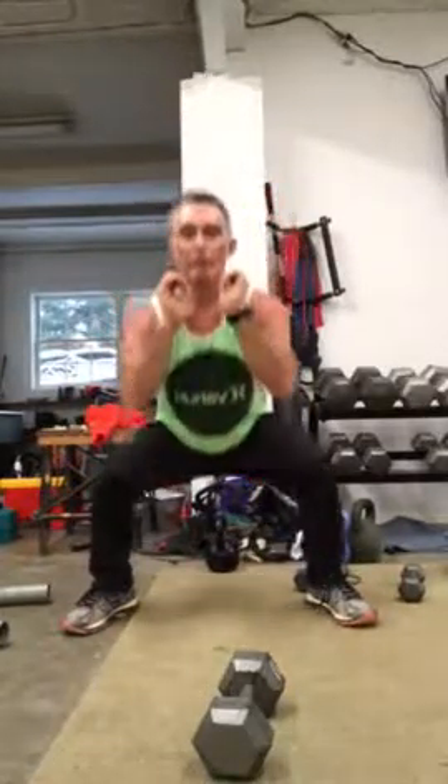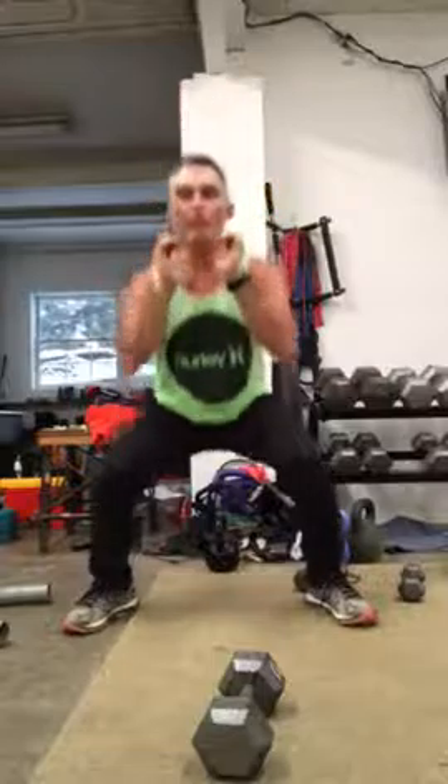And just do these until you feel a burn. Don't kill yourself — ten, fifteen, twenty, thirty, whatever you feel comfortable with, but you want to work those hip flexors deep.